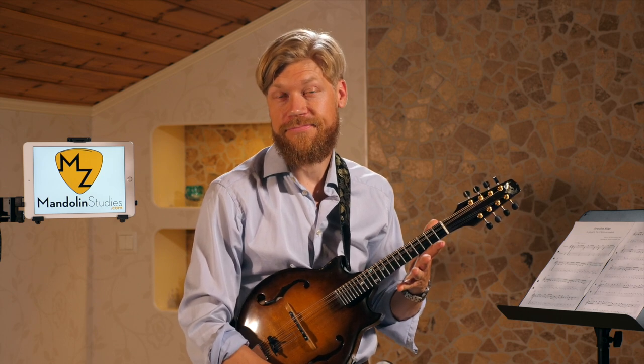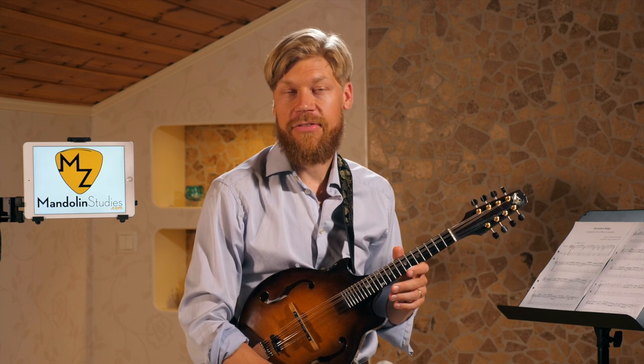This is the second video where I'm showing you how to play Jerusalem Ridge on mandolin. In this video we're covering the third and the fourth part. I learned this version from Tim O'Brien.